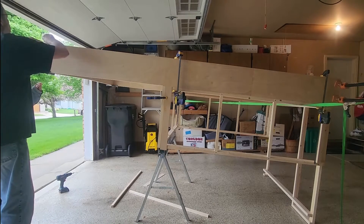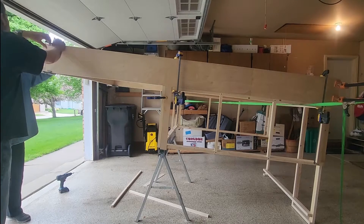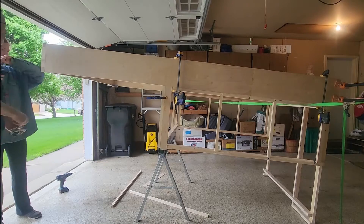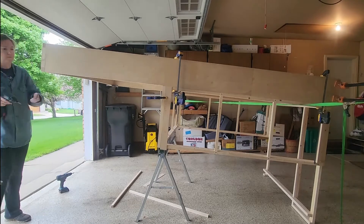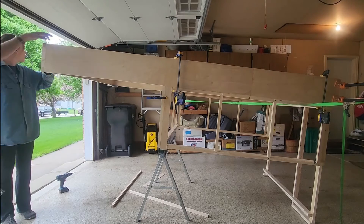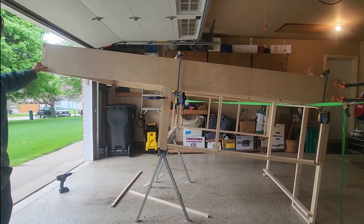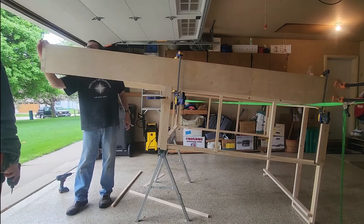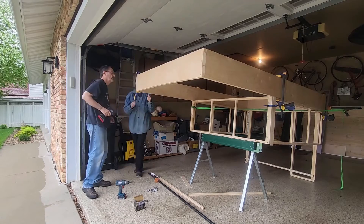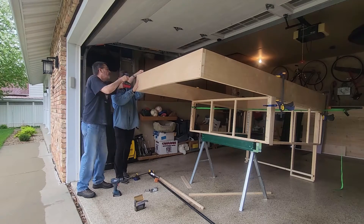Starting with some pilot holes and then putting in some long deck screws into that section. We screwed the front board into the side beams and the side beams into the back. As you look at it from the side you can see the end grains of the front but not the end grains of the back — the back one is a little bit shorter, cut down to fit in between the side beams.